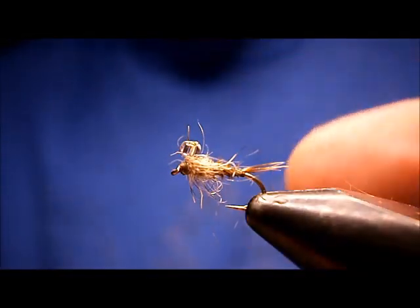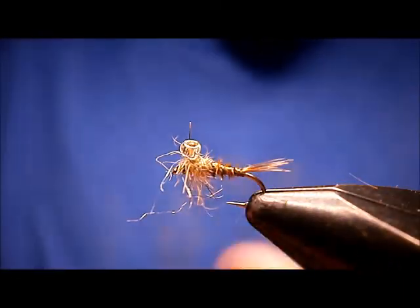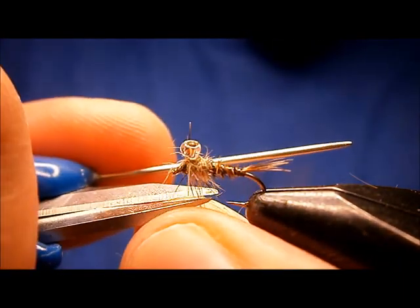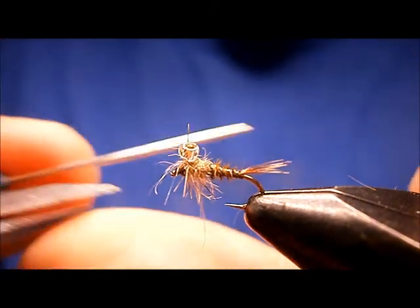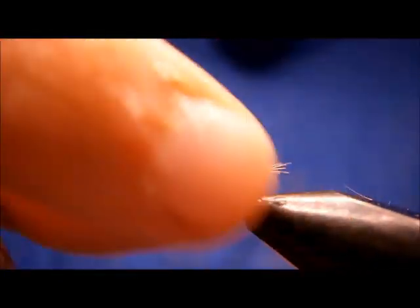Let's rough that dubbing up. I like to pull the dubbing down because there's always going to be some longer ones. Cut it even — everybody even with the hook point.